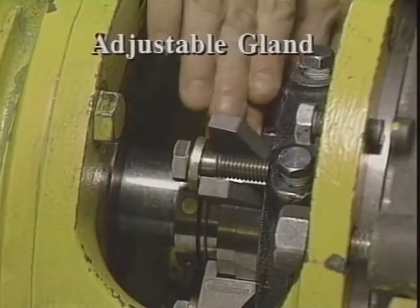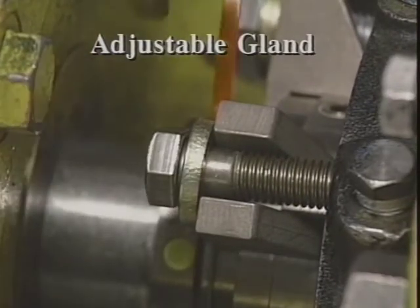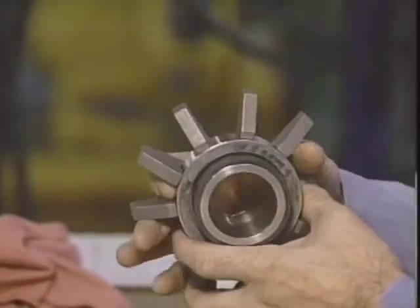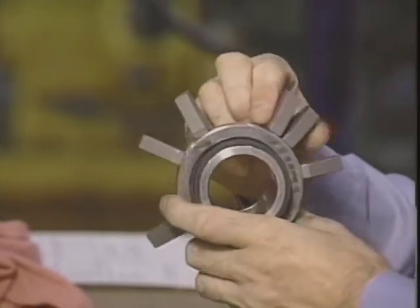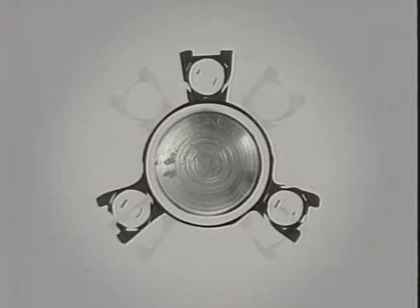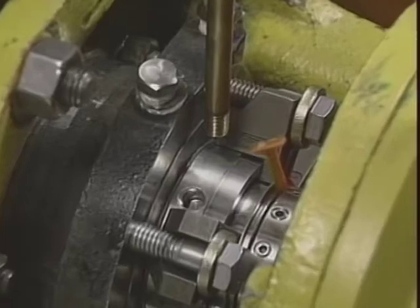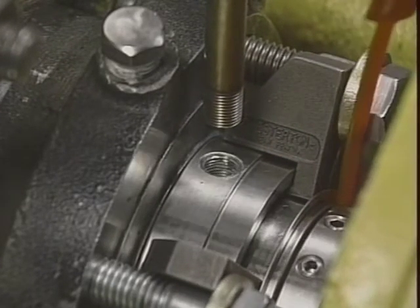The adjustable gland of the 155 allows the seal to fit most equipment bolt circles without modification. The gland has movable spring-loaded slot tabs that can be repositioned easily. Bolt circles with two, three, or four studs can be accommodated. Custom gland requirements are virtually eliminated. These movable tabs also permit the flush port to be rotated to any desired location, with no need to reposition the flush piping.